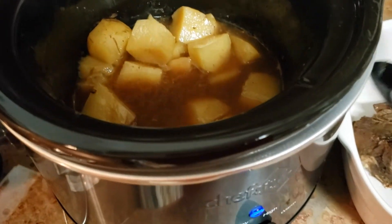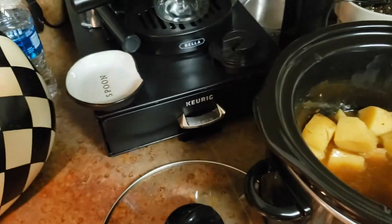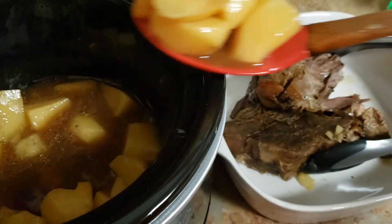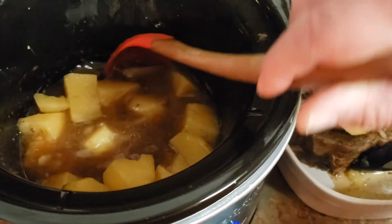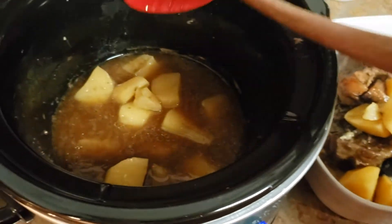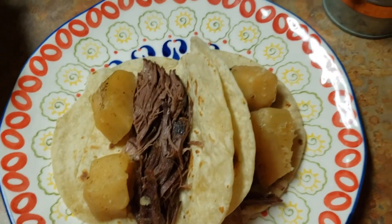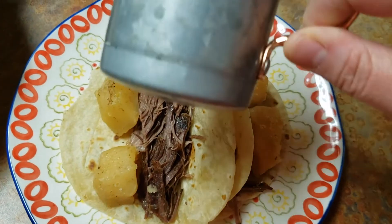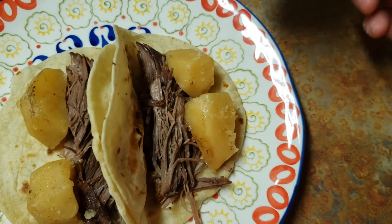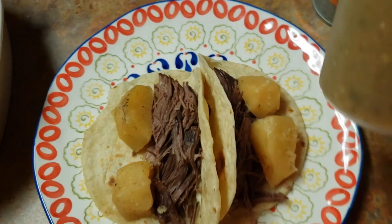I'm just going to scoop the potatoes out of there and serve this as tacos. I just heated up a flour tortilla and made it into tacos. I added a little bit of salt because after all the salt I put on, it still needed a little bit more.